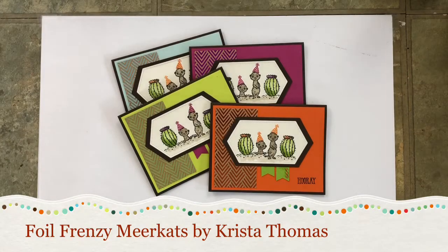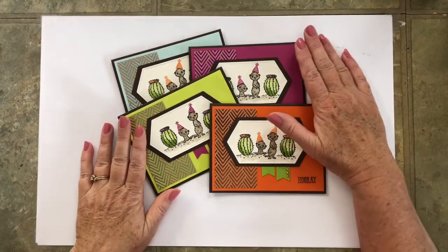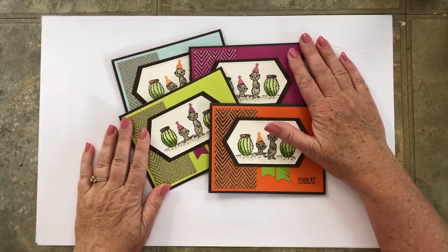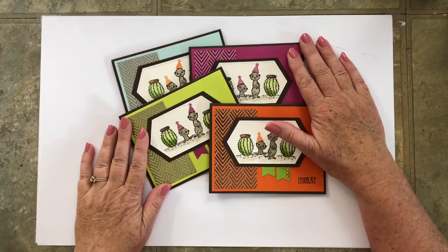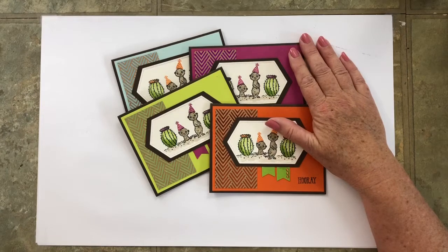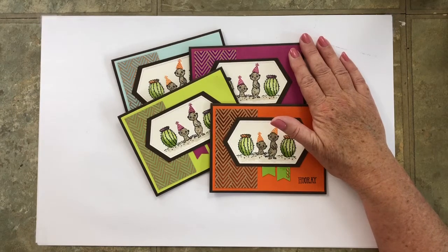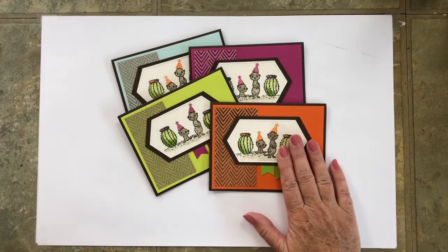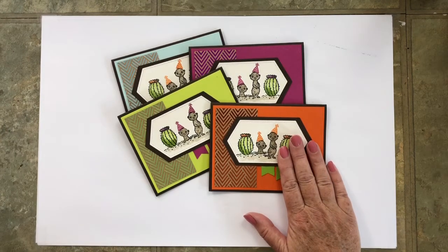Hello Stampers! Welcome back to RegalStamping.com. This is Episode 5 of I Miss Your Face, an online card class. My name is Krista Thomas and I am an independent Stampin' Up! demonstrator. My goal is to keep all of us stamping during our COVID-19 isolation in the hopes that you will find inspiration to use your crafting products.